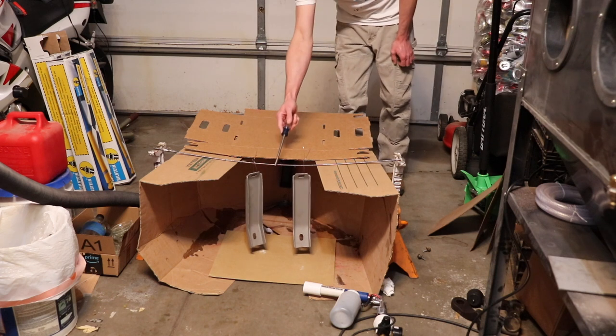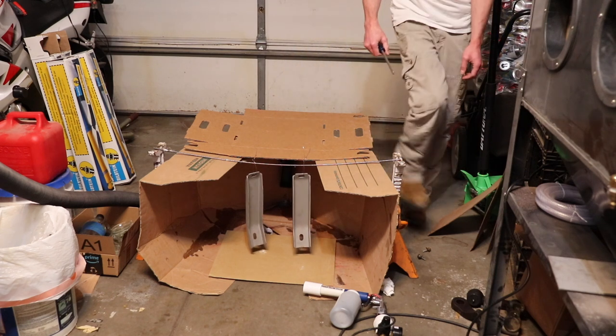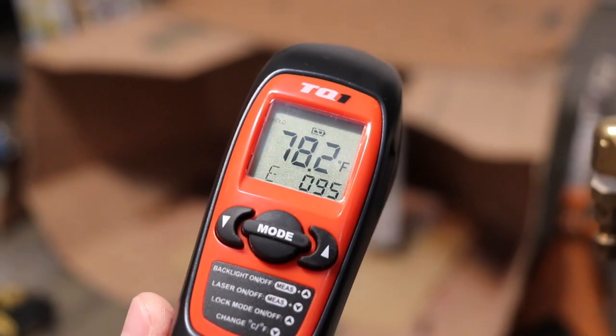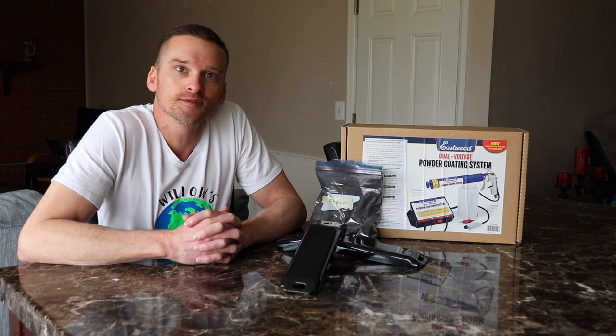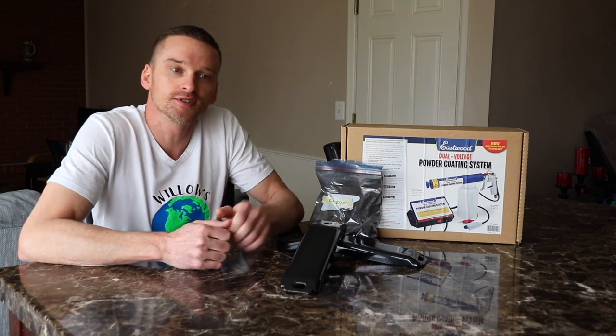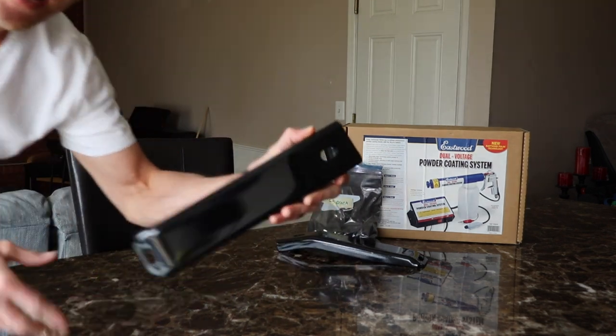So I'm going to hang these up and let them cool down to room temperature. I hope you found this video helpful. Please hit the like and subscribe buttons. Thanks for watching Willow's World of DIY. Until next time.